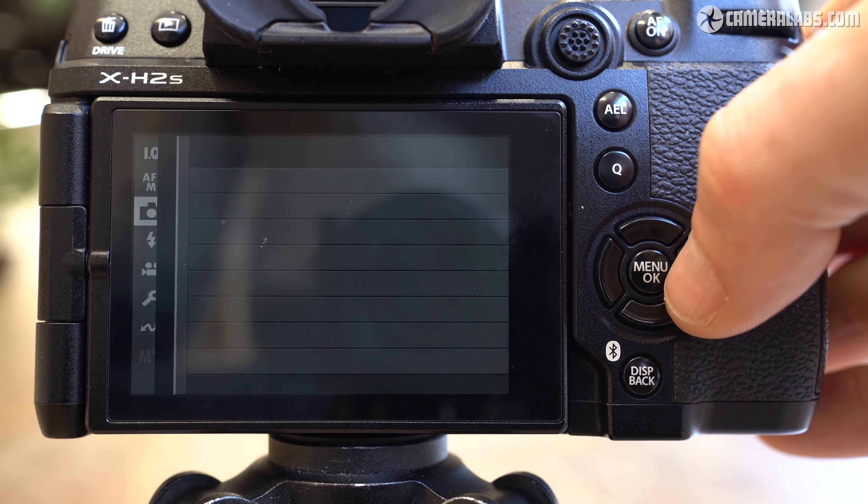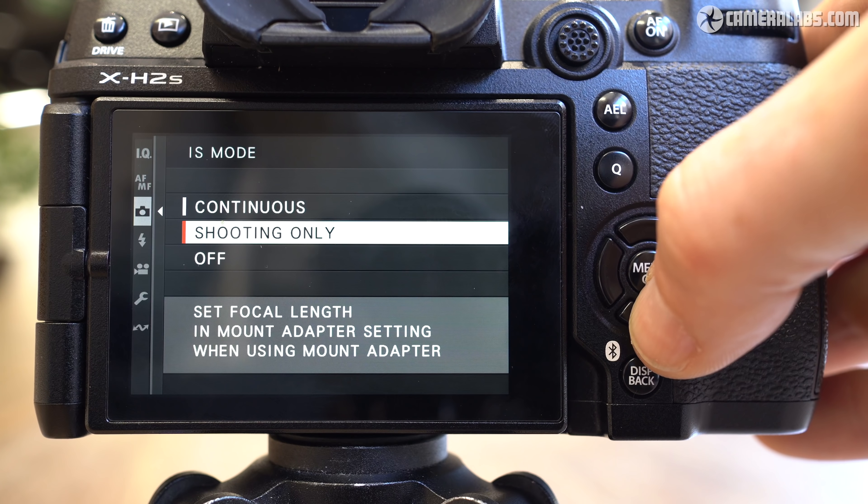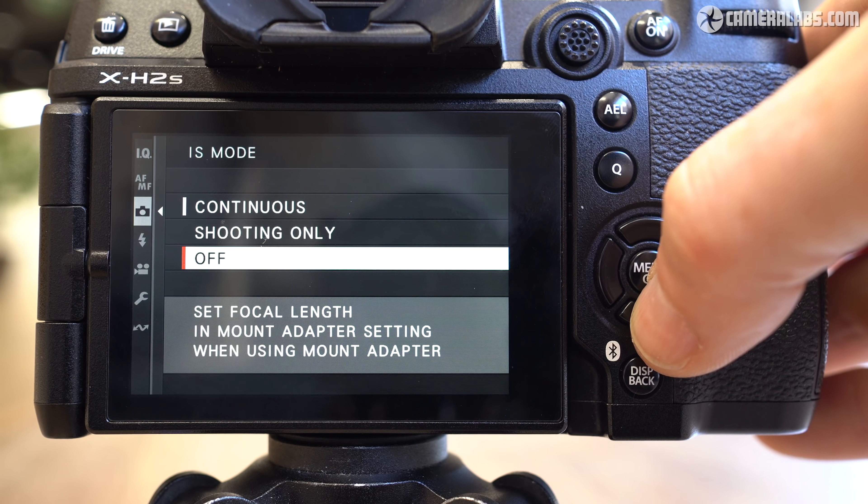The body has built-in sensor-shift stabilisation described as providing up to seven stops of compensation. There's also additional digital compensation for movies if you like, albeit with the usual minor crop and only up to 60p. Fujifilm also claims to have reduced the juddering effect when you pan.